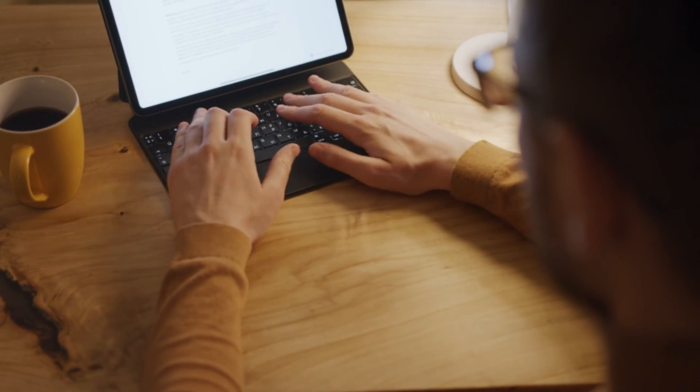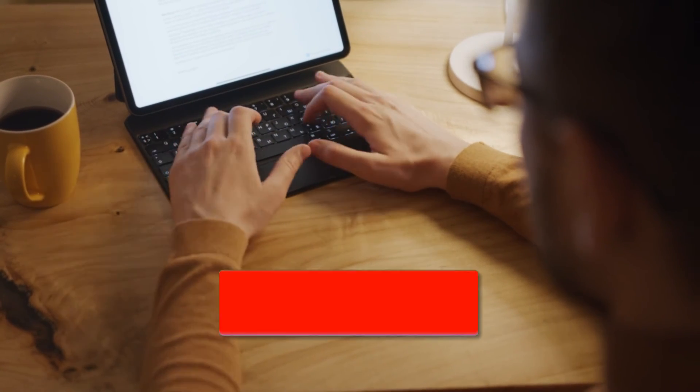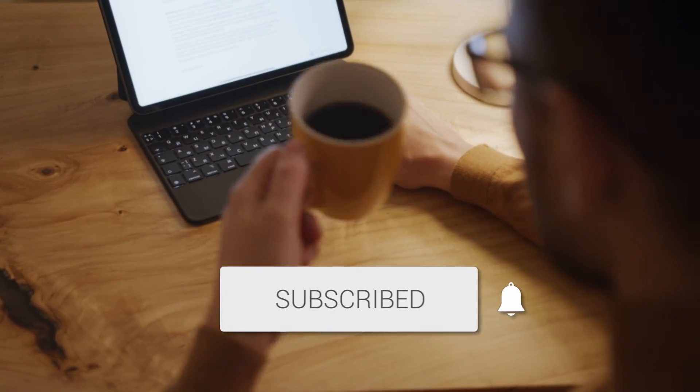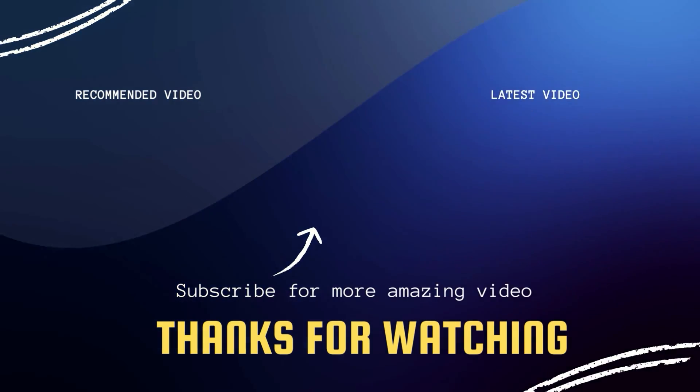Hopefully this video was helpful for you. If it was, go ahead and throw a thumbs up on it and subscribe to my channel. I make tech videos all the time and I would love to have you back in the next one. Take care, bye!